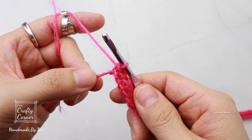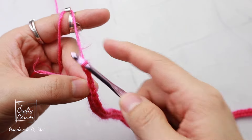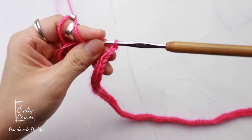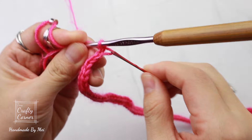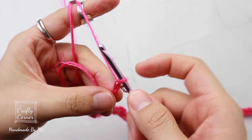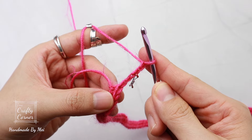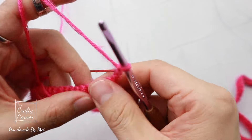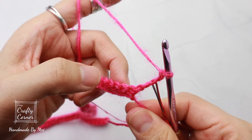To begin row two, make three chains — one, two, three. Place a marker into the third chain; this counts as a double crochet. Add one more chain, total four chains, then turn. We're going to skip the next two stitches.